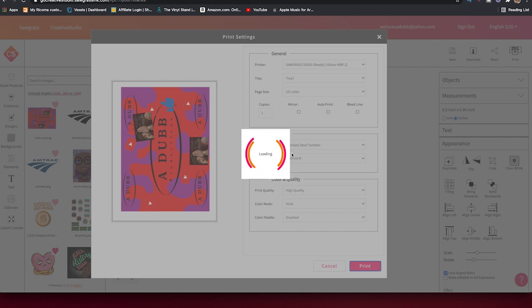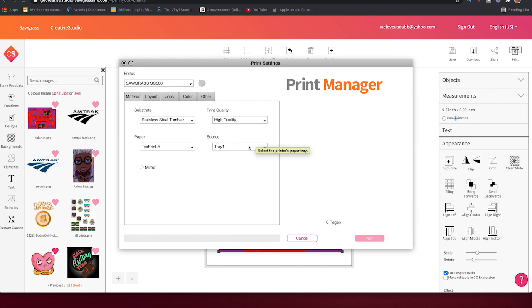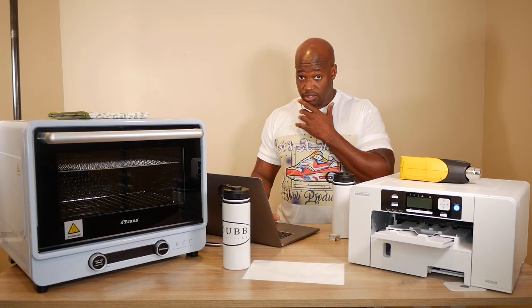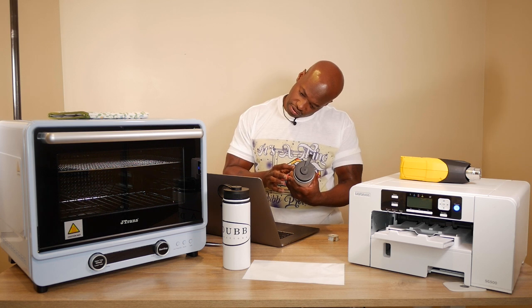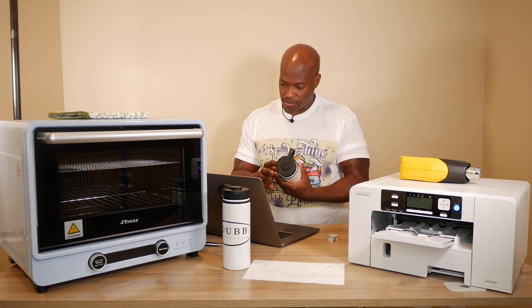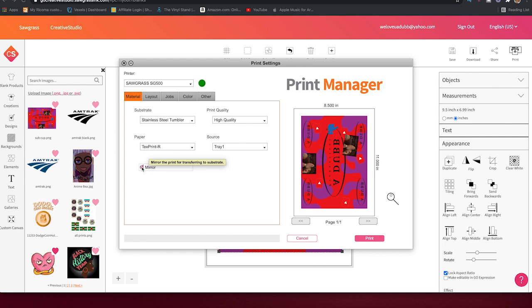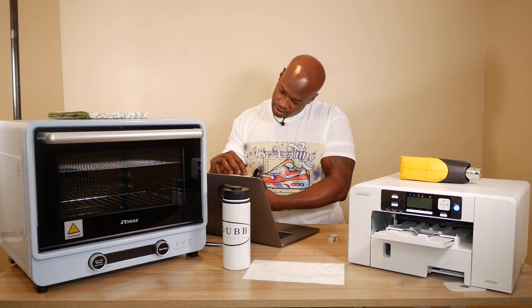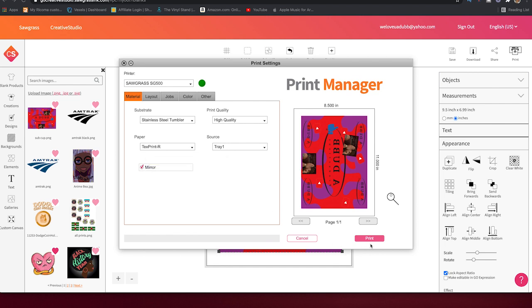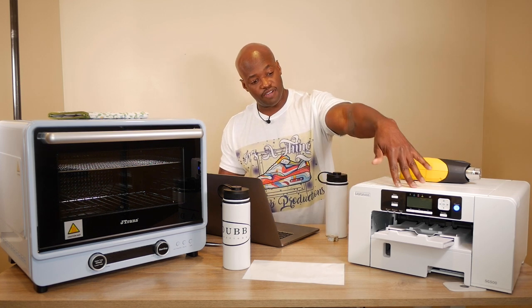Everything looks good, going to hit Print and wait for the confirmation screen. Opening Print Manager — mirror is unchecked. Wait, actually I think I do want to mirror it. Yeah, we definitely want to mirror it, because if I don't it's going to come out backwards. So keep it mirrored, then press Print. I'm still a little confused but we're about to find out how it comes out.